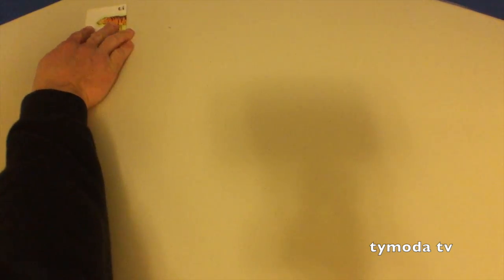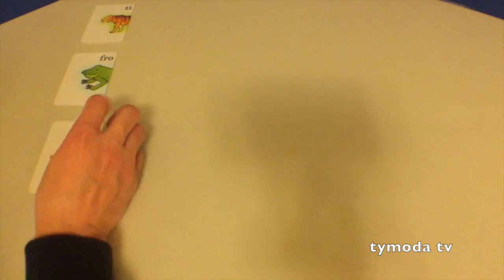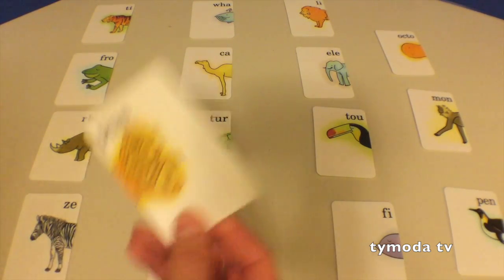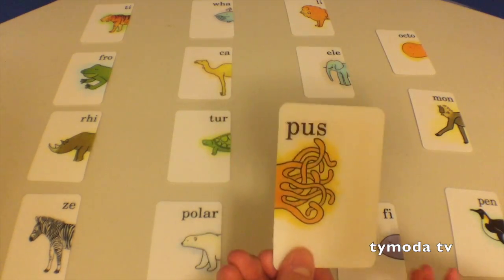So what we'll do, Tyler - Daddy will put out half of an animal for you. Okay. Tiger! And then you'll have to match the other animal. Okay, I'm going to give you half of this card here. So here's this card. Where does this one go?